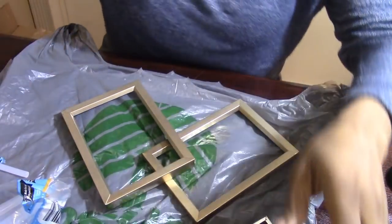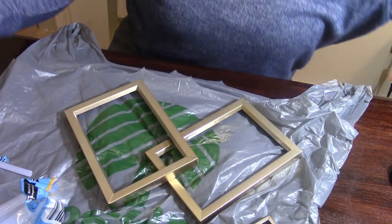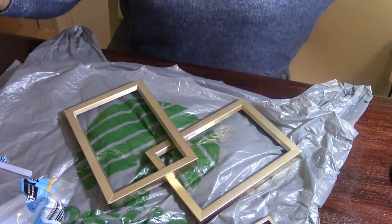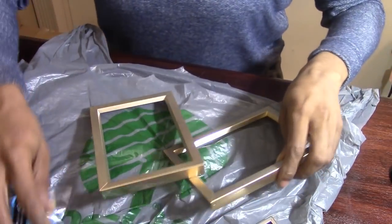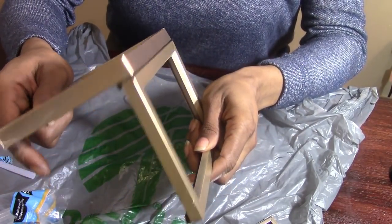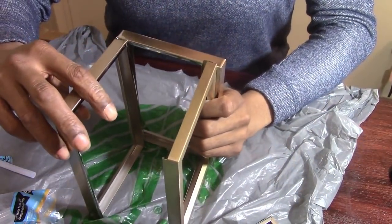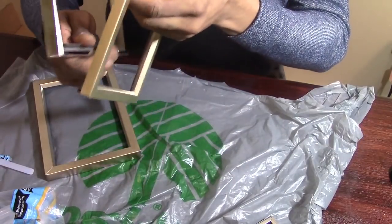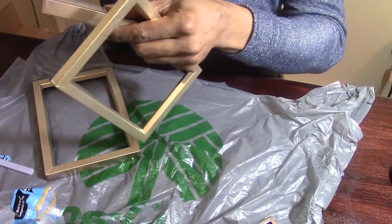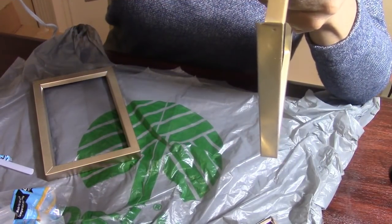All that rambling — let's go ahead and get started with this DIY. Hopefully you guys have a good angle on what I'm doing here. I'm going to take my frame and connect it just like that — I'm making a box with these frames. I'm going to glue the inside of the frame.